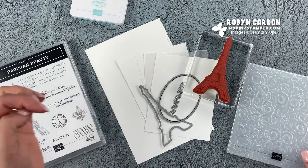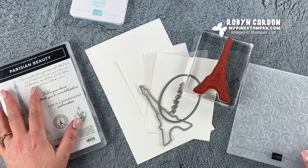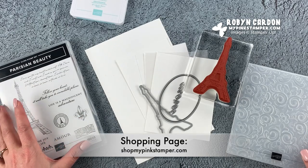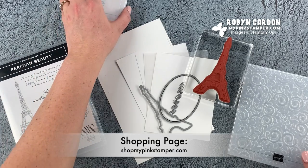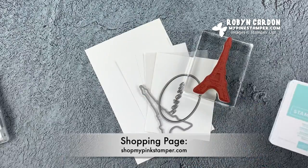I'll have everything that you see along with the sizes directly on my screen with the item code and the description or name. You can purchase anything you see here directly from my shopping page at shopmypinkstamper.com. There's only one thing we're stamping in this whole entire class today.